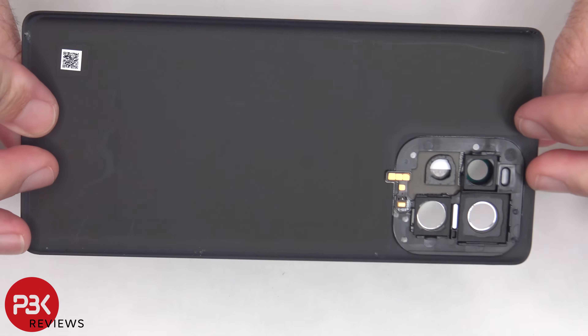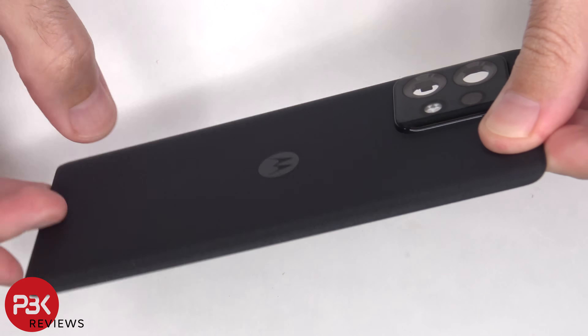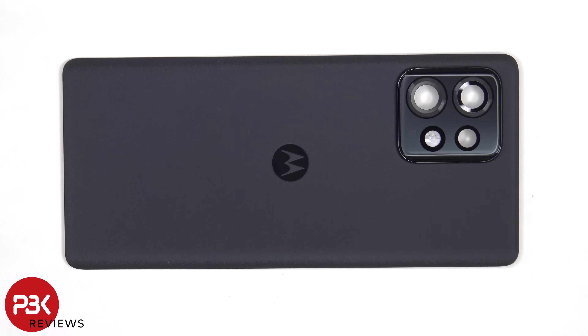Here's a better look at the glass backplate. The glass camera lens cover can be replaced by applying heat and gently prying it off, so you won't need to actually disassemble the phone to replace that.